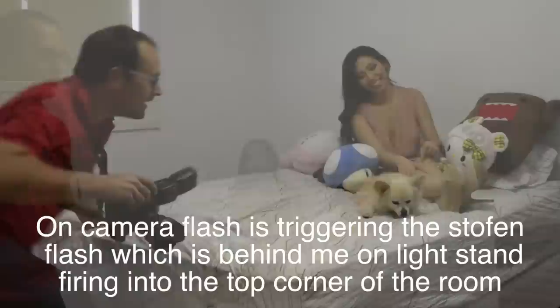They say don't work with children and animals, and here I am with both. Before you argue, count the toys on the bed.